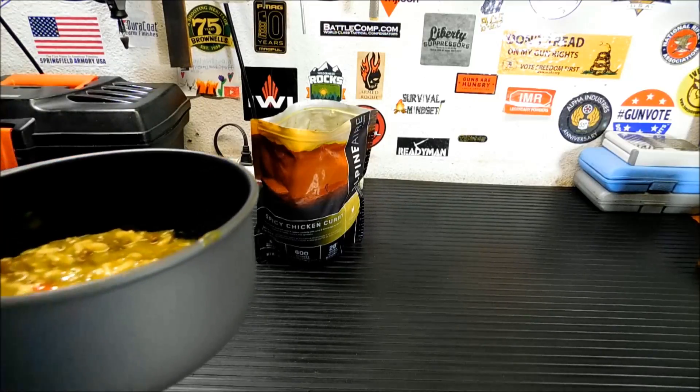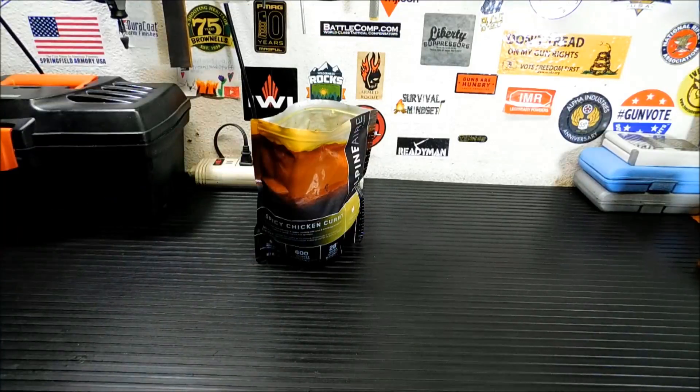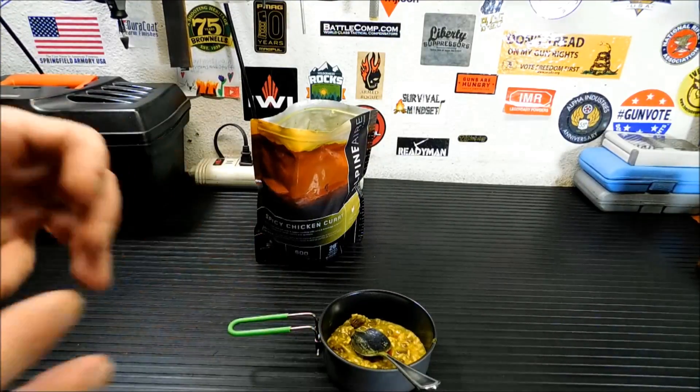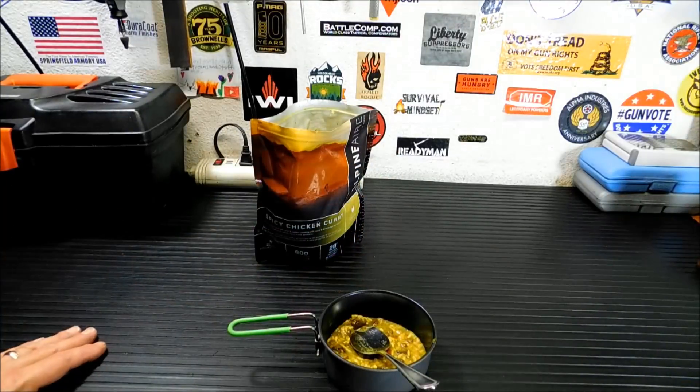Mmm, oh yeah. It's good. You're missing those huge chunks of chicken, but they're in there — just smaller ones. It's very good. Very spicy. So if you're not a person that likes spicy food, you probably won't like it. For me, I've learned how to gauge spicy because I like stuff scorching hot. So when something has a little bit of spice to it, I'd say it's very spicy — you may not like it, even though I personally like it way hotter than that.